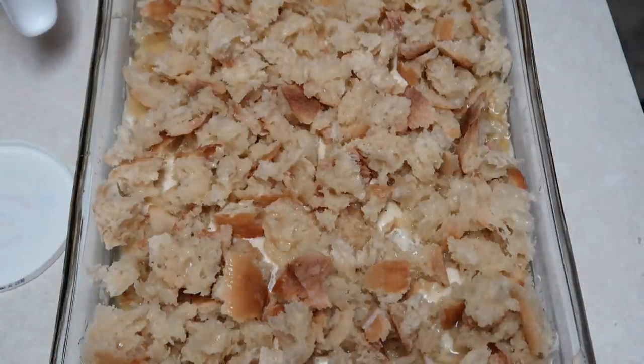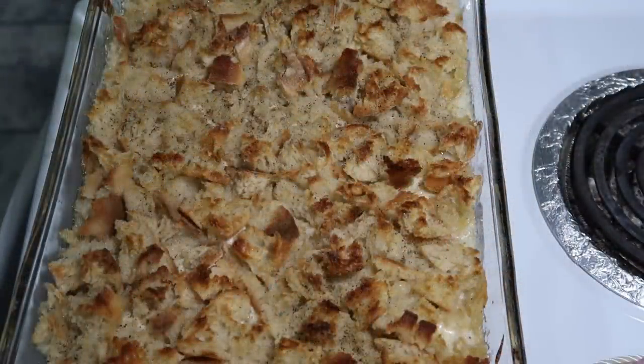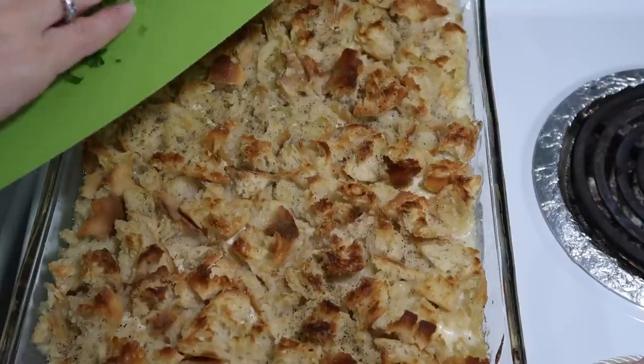We're going to bake this uncovered at 325 degrees for about 30 minutes. Hey, it's all done! I sprinkled some pepper on it and turned it on broil for not even quite three minutes until it started getting dark.